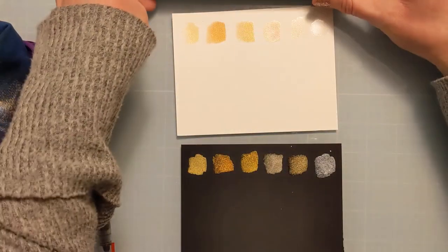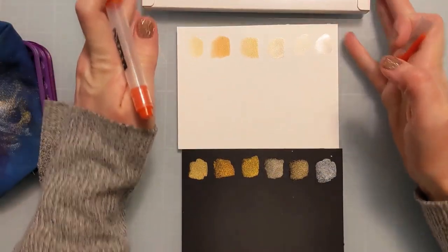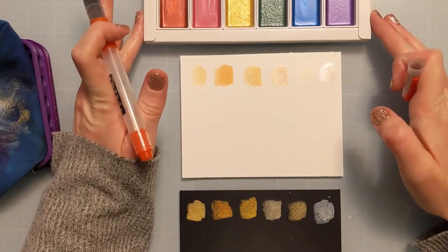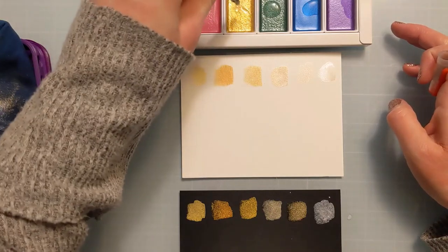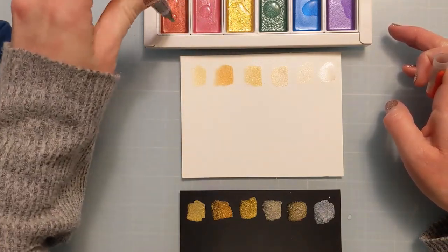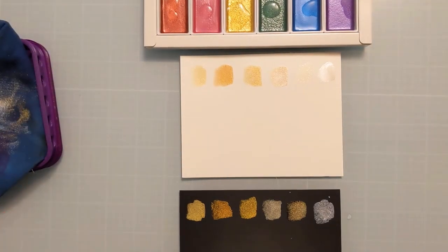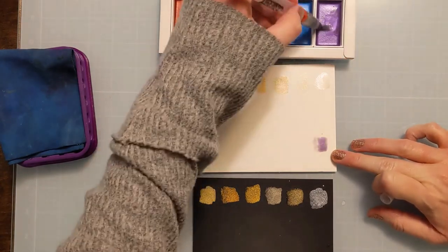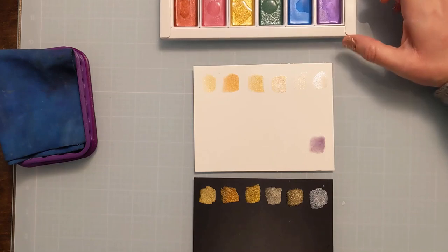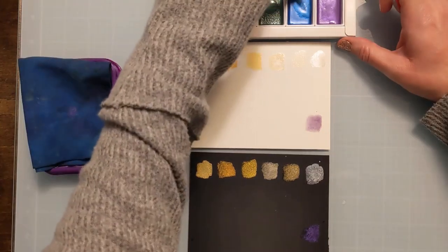There are these beautiful jewel colors, so I'm going to move on to those next. I'm just squeezing out some water and cleaning the water brush on my stamp chamois off to the left. Here I'm going to do the same thing — get some water in them. These do show up pretty well on the white. You may notice sometimes on white cardstock or white watercolor paper that metallic watercolors don't necessarily show up the best.